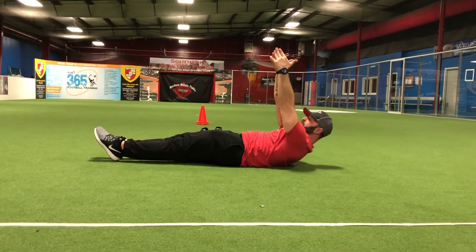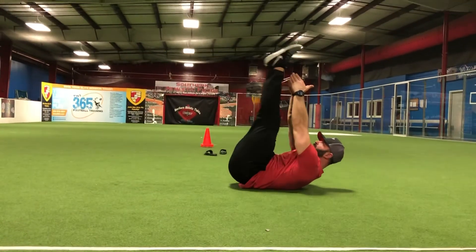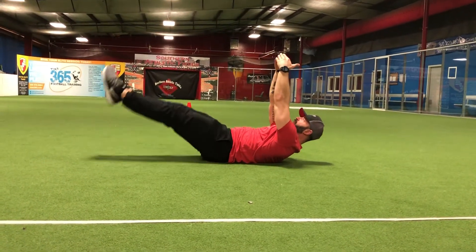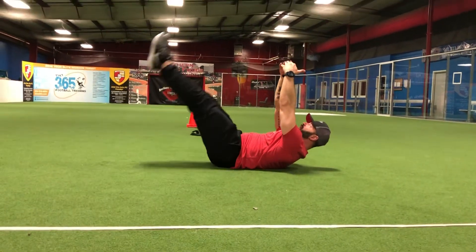And now we're just going to perform a double leg raise. Knees and ankles close together, you're going to bring those up. Try to bring your legs all the way up and touch your hands. Back down — let those heels touch the floor, keeping that lower back on the ground and maintaining that good reach for that upper body.